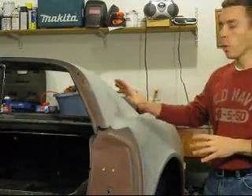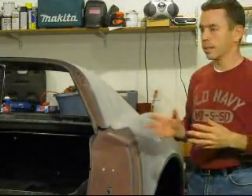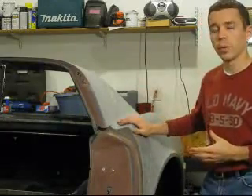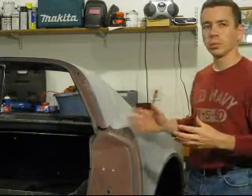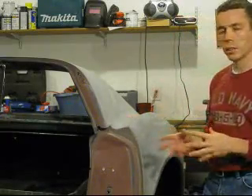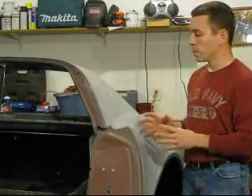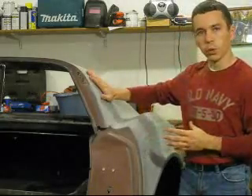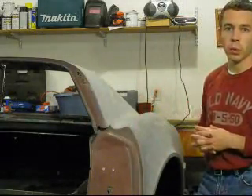Hi folks. Today we're going to work on separating some bonded fiberglass panels. This is one of those tasks that a lot of people end up having to attempt at some point during the Corvette restoration, but there's not a whole lot of guidance out there. Ultimately my goal here is to remove the entire rear deck, but for illustrative purposes I'm going to show how to separate this portion of the rear deck from the surrounding fiberglass panel around the rear windshield frame.